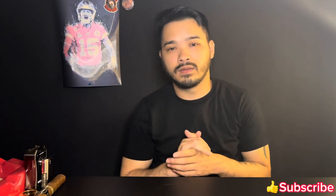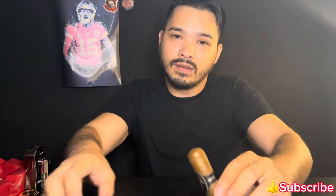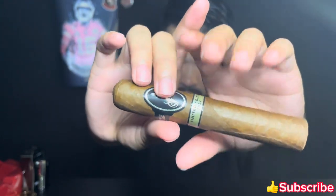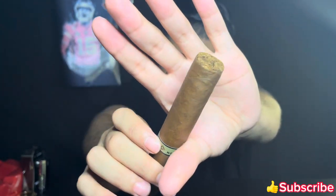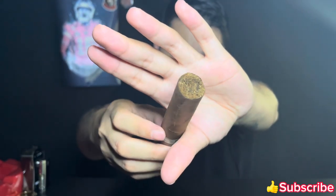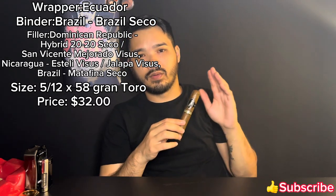Welcome back to Smoke One If You Have One, my name is Eric and today we'll be reviewing the Davidoff Limited Edition 2022. It's a good looking cigar and a bigger cigar too. I like the look and the ring gauge.